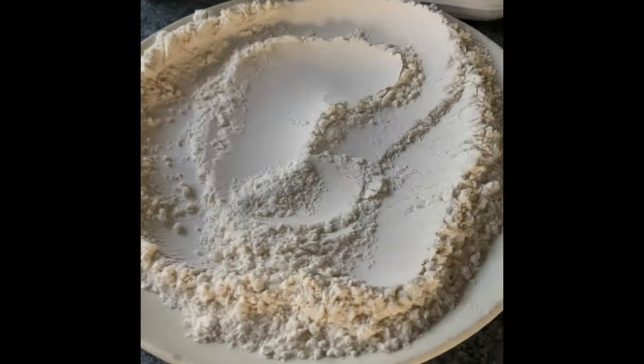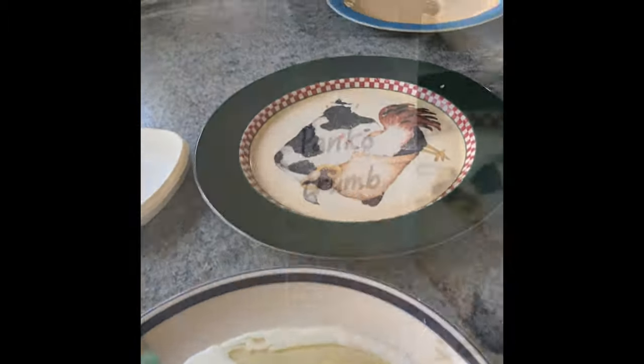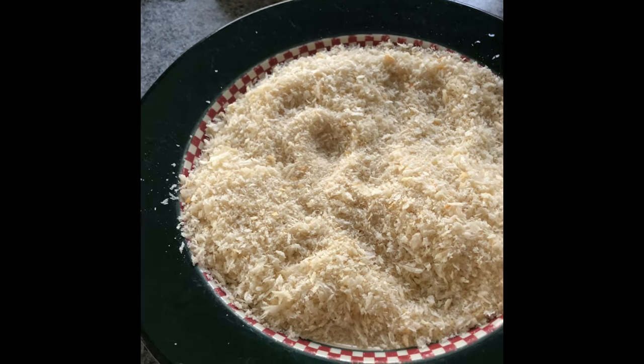I'm making peacock, crumbing it. So I've got my peacock on my plate, my flour, my egg milk, and I've got my bread crumb ready to go.